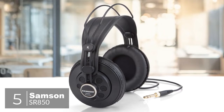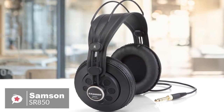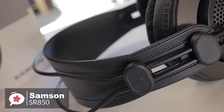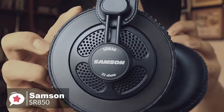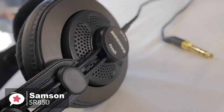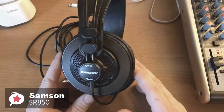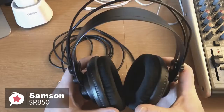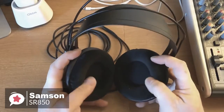At number 5 is the Samson SR850 Studio Reference Headphones. Samson is a pretty well-known name and has been producing recording equipment since the 80s, so you can be sure of the quality and durability with these. The SR850s are a semi-open back design, which simply means that if you're using them in the studio, they allow some external sound from the room to bleed in. Design-wise, they look like they mean business. They're self-adjusting with a sturdy metal band, which makes the headphone literally unbreakable, making them ideal for professionals.